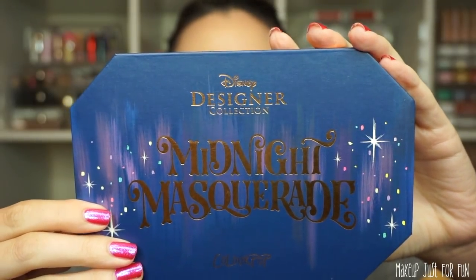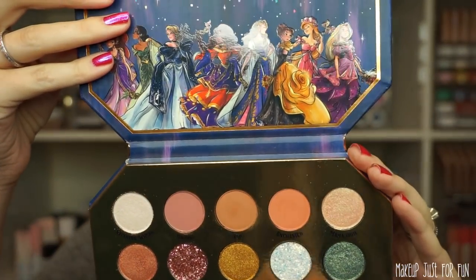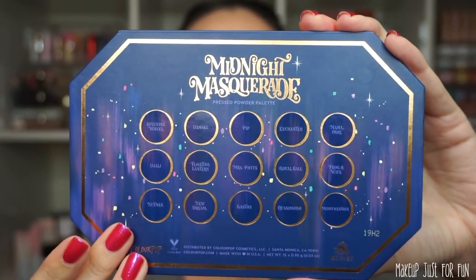Now let's talk about the eyeshadow palette — the Midnight Masquerade palette. It has a super cool octagon shape, kind of like a cut jewel — very princessy. It's still the heavy-duty cardboard with a magnetic closure. They saved all the pizzazz for the inside, because when you open it up you see this super cool artwork with all of the princesses. I wish the artwork was on the outside with a mirror inside. On the back we just see all the shade names.